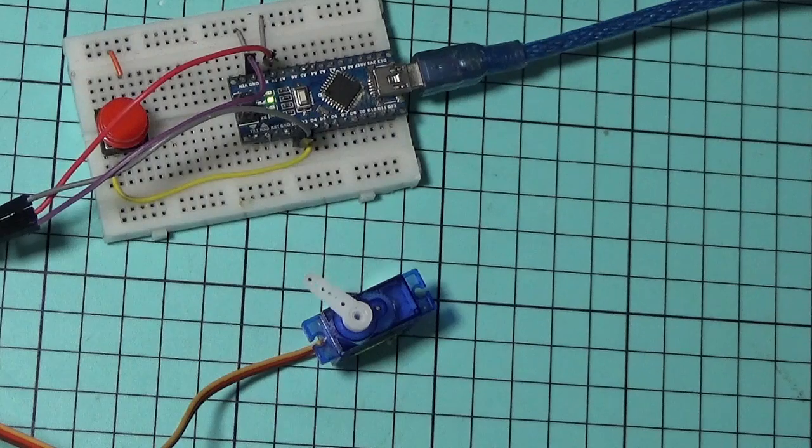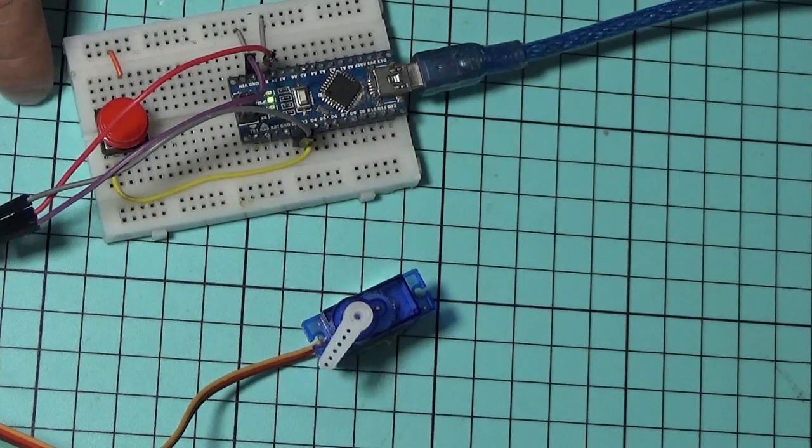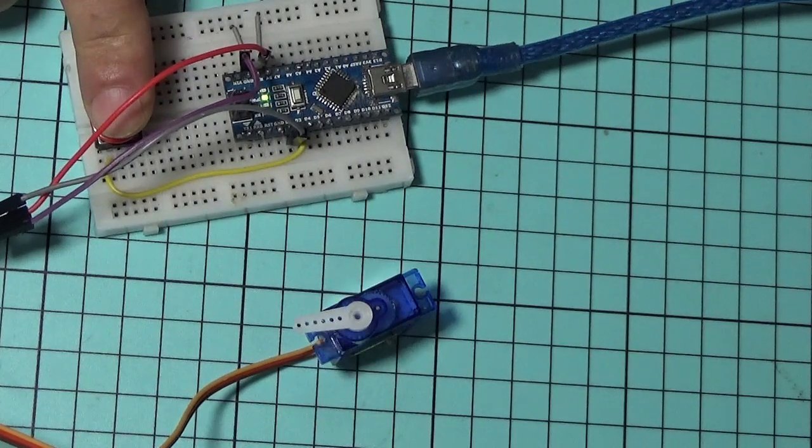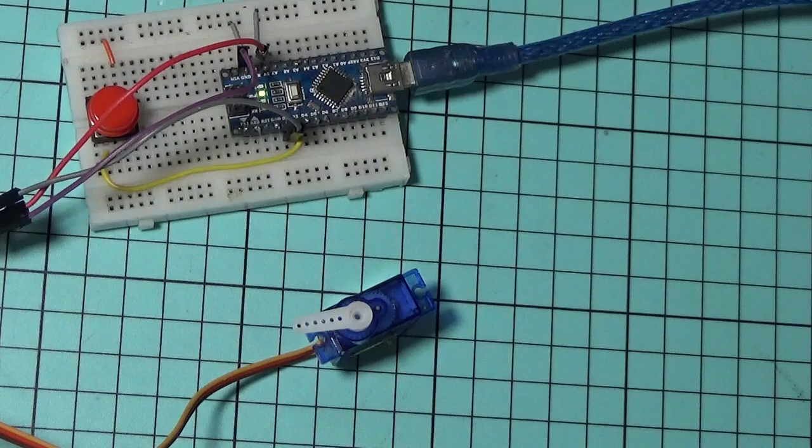Press again. Speed number four. Press again. Speed number five. This is the max value.